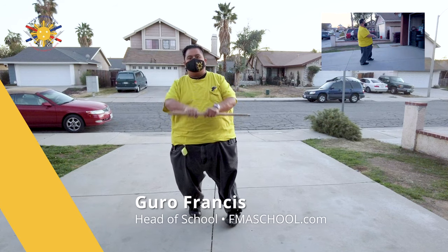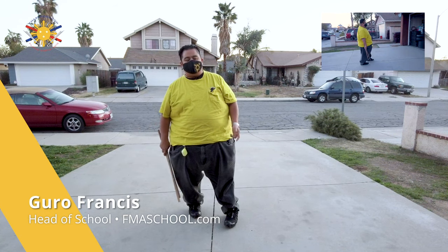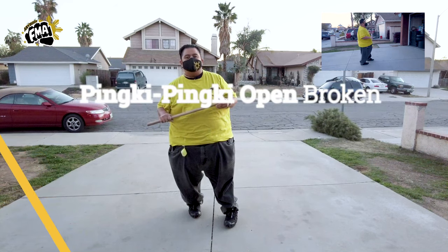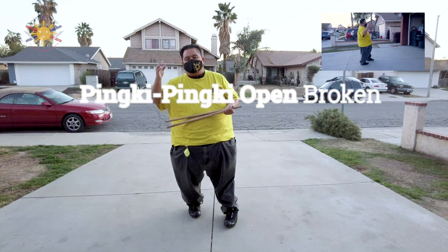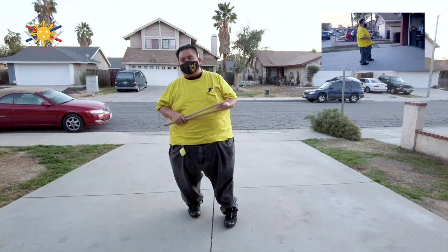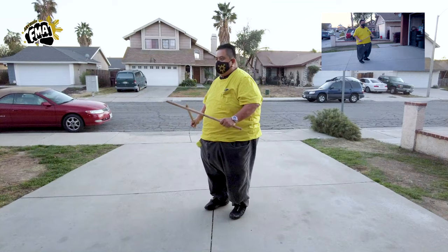Hey everybody, this is Guru Francis, Big Boy Screamador, and today's another episode of FMA Tutorial. So today we're going to finish off the series of the Pinky Pinky, where we're going to be doing the broken version of the open Pinky Pinky. Now, we have my student here, Raymond, to help me out.